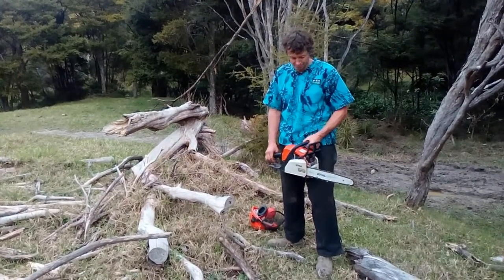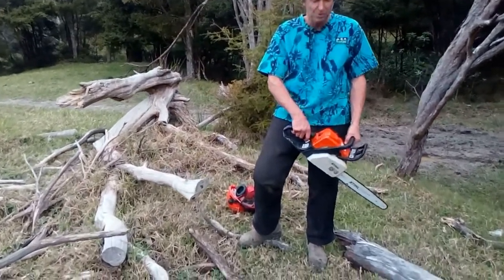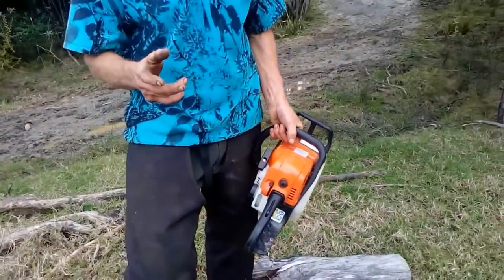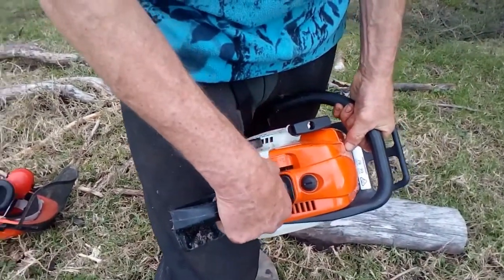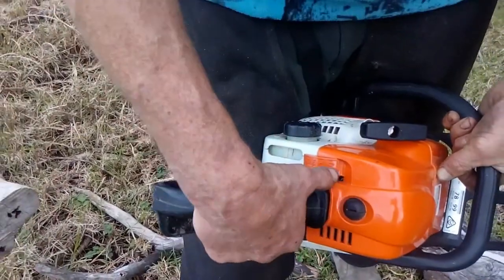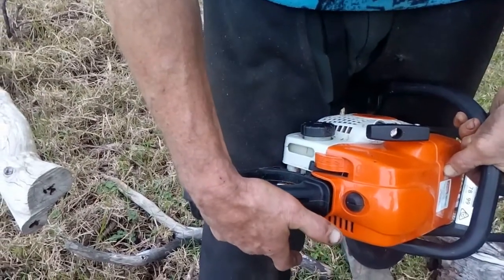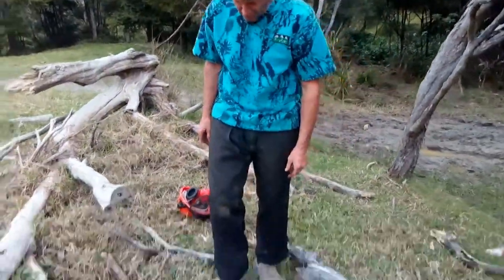Just about all chainsaws run the same way — you basically have to put them on choke, pull them till they fire, and as soon as they fire, turn the choke off, then they start a couple of pulls later. When starting from cold, these Stihls have a system where the button goes right the way down to choke. The choke symbol is that funny little butterfly-looking thing. On this one you have to pull in the trigger to get it to stay right down on choke, so it's actually choking it and the throttle lock is on, with the trigger half pulled in.